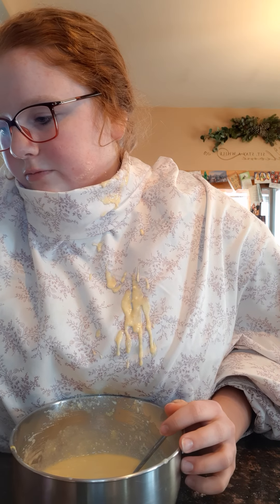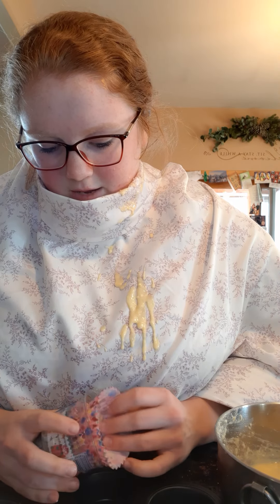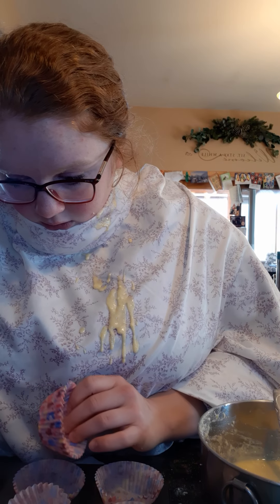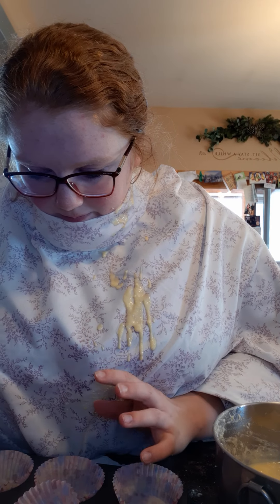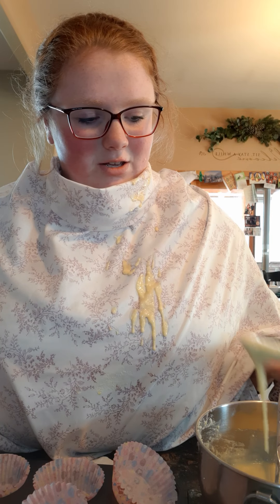Now we're gonna mix. You've got to get all of the sides too — there's powder on the left side of the bowl, get that powder off. This has egg in it so we're not gonna taste it because that's kind of gross. It's in my hair — I didn't mean to do that. It wants to taste it but it can't.